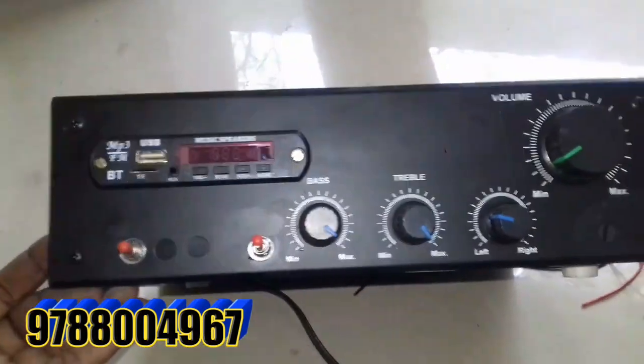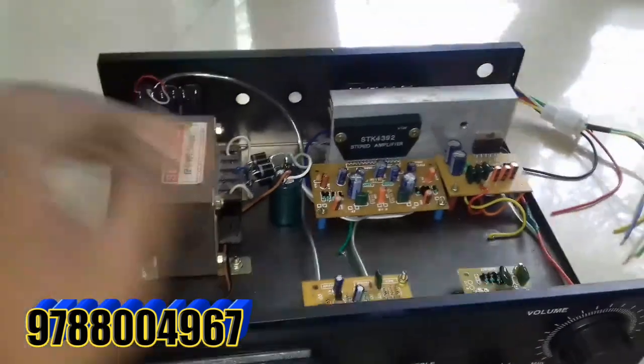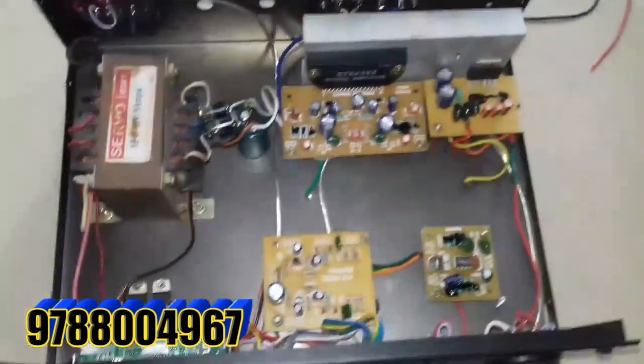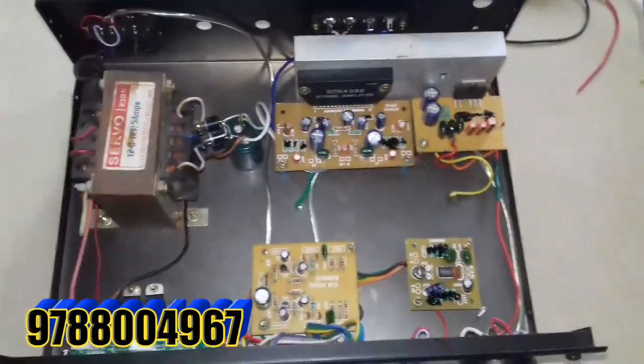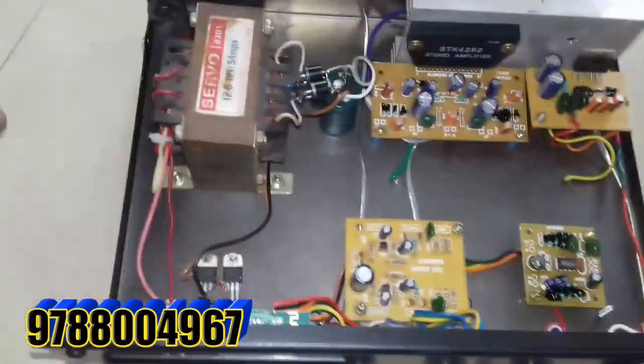My friends are going to see this amplifier. This is the same amplifier — a simple stereo 2 plus 2. Let's get it.